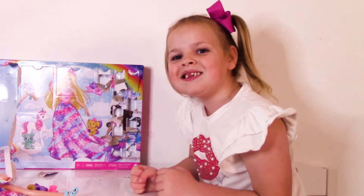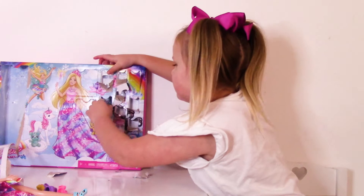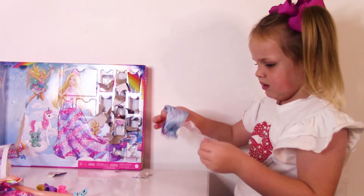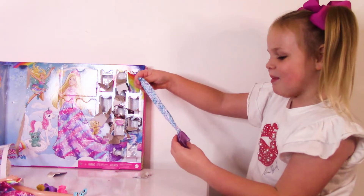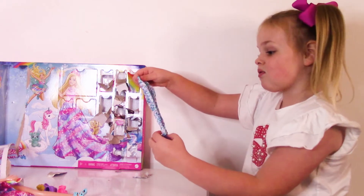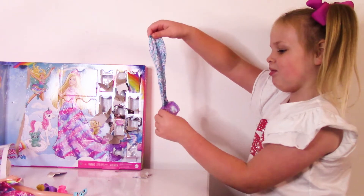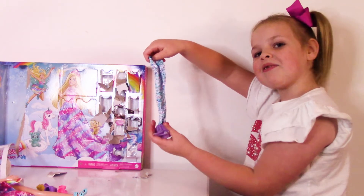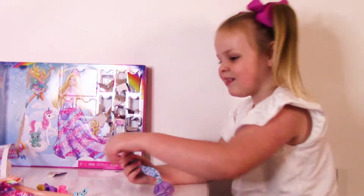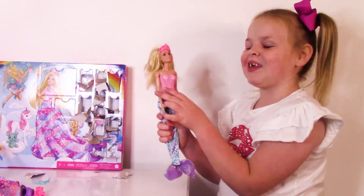On to number twelve. We got a nice mermaid tail and it has a lot of cute pearls or bubbles. Look at the leaf fin at the bottom — it's so purple. Let's put it on Barbie. Now we got a mermaid Barbie and she's so cute!